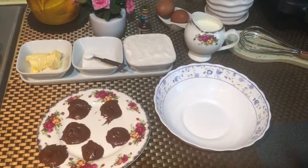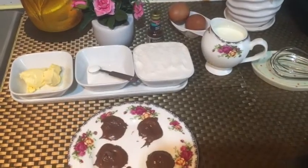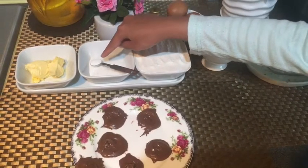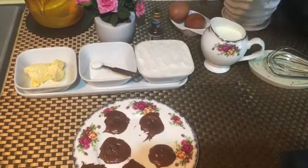Hello everybody, welcome back to our channel. Today we're going to make pancakes filled with Nutella. The ingredients are one cup of milk, one cup of flour, one tablespoon of sugar, some baking powder, two scoops of butter, and two eggs.